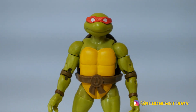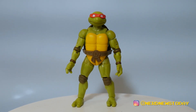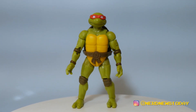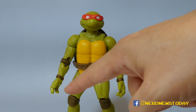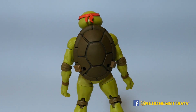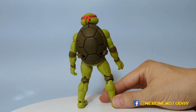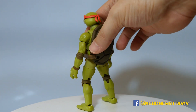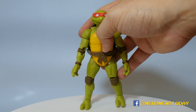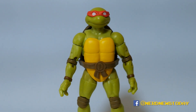The body is also going to be one you see reused across all the turtles in this line, and it's a good solid body. All the details you want to see in a turtle are there — the elbow pads, wristbands, knee pads, and the belt that goes around to the back of the shell. The shell has nice detail, and the plastic feels good and solid — it doesn't feel cheap despite being a more affordable figure. He's standing up straight with no base needed, which is a big positive.